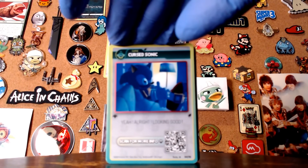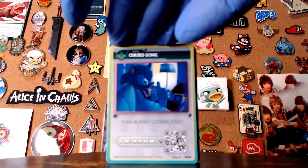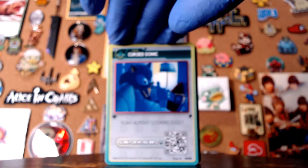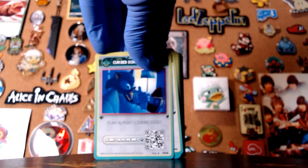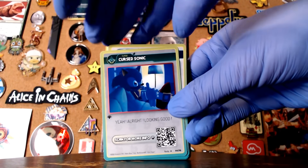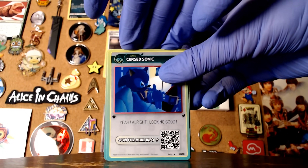Cursed Sonic — okay, we gotta change the focal point now. Thought I did that. Technology issues. There we go. Maybe we'll zoom it in, try to get it there. That might be a bit better. So we got Cursed Sonic — all right, looking good. That's from Sonic Dreams Collection.